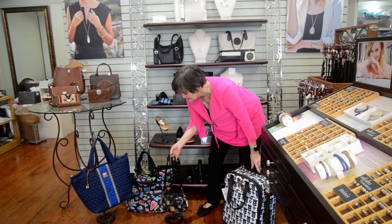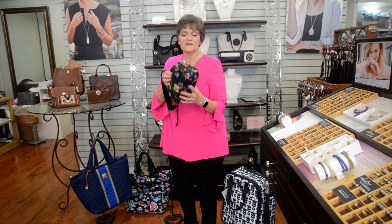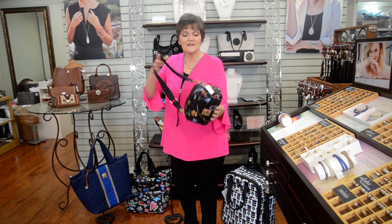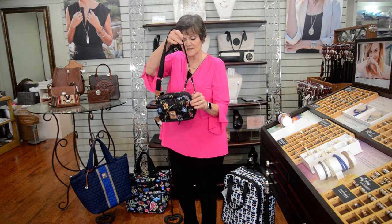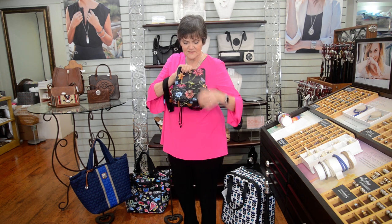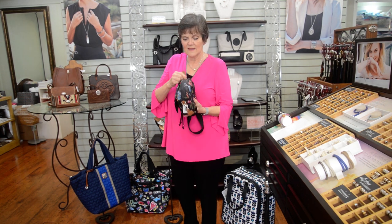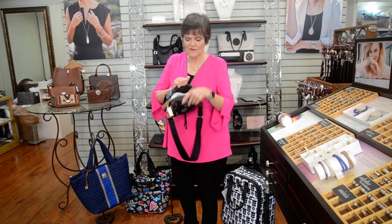Maybe Mom just needs something to travel with to keep the contents of her handbag safe. This can be a crossbody — you can extend the strap. It's also made of lightweight quilted materials, but she can put a lot in this little bag and still travel with comfort.